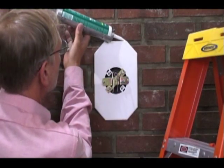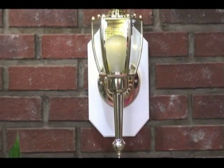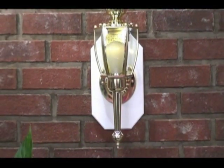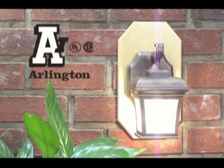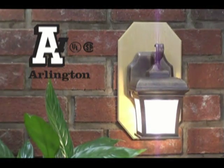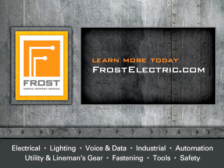To complete the installation, caulk as required. That's the adjustable fixture box for brick or stone from Arlington.